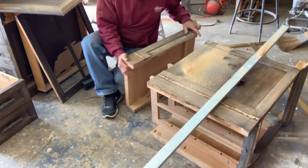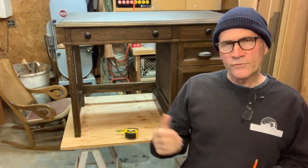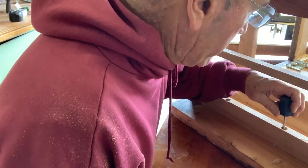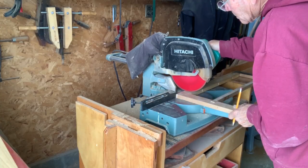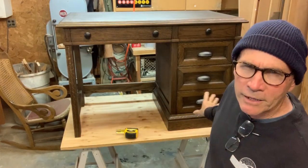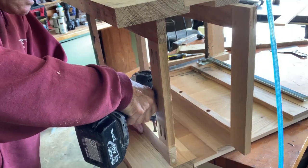The drawer guide frames needed to be removed, cut down, and modified to be shorter. I took out all the screws — I can't believe back when I put all these in by hand. I cut them down on my miter box saw, then recut some pieces for the rear, used pocket hole screws to put them back together, and reinstalled them in the original carcass. I used a spacer block and some clamps to get them in the proper position and make sure the spacing is correct.